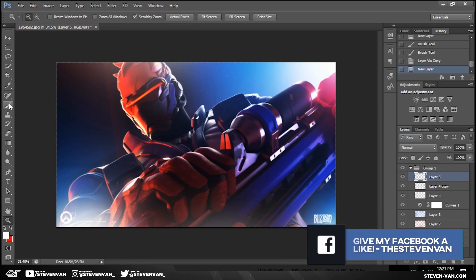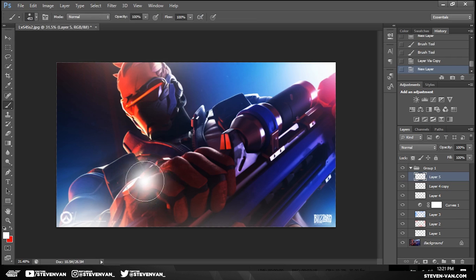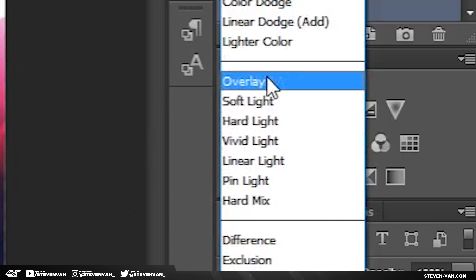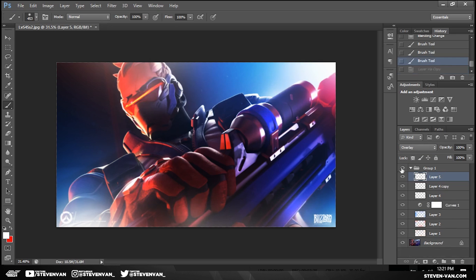Now I'll make the brush smaller, like 500, and focus on the smaller details. I'm going to click on areas that need emphasis — so like the hand, the gun, something like that. I'll do it in random spots; I don't want it in just one spot. Let me overlay this now and you can see the difference. If you don't see the difference, just duplicate it with Control+J and then you can see it.